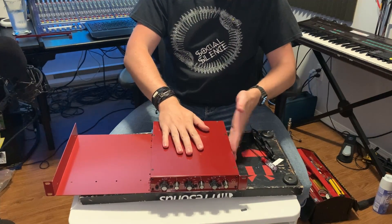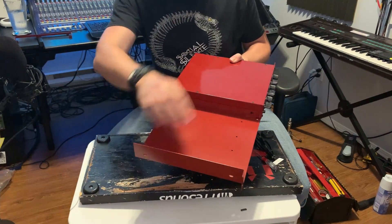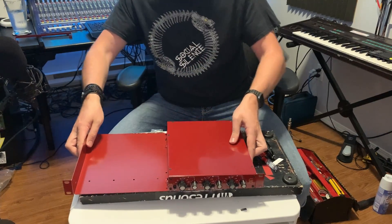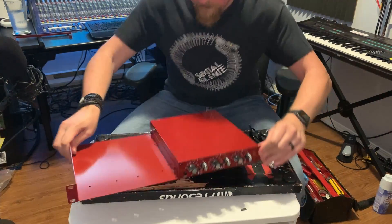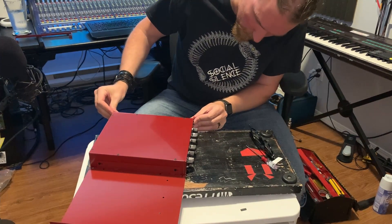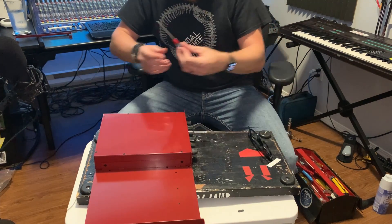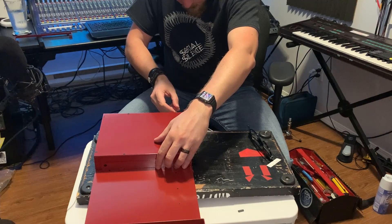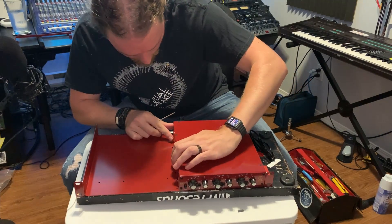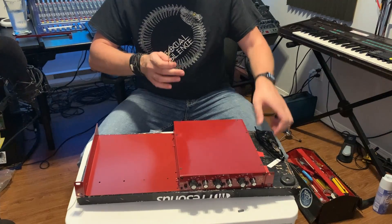I've now screwed my EQ into the side — left loose so we can still move things around — and the bracket on the inside is also loose so we can adjust as needed. Looking at the front, I'm making it flush with the rack ears. Once it's lined up the way I want it, I'm going to carefully tighten the side screws, and then we can line up the screw holes.